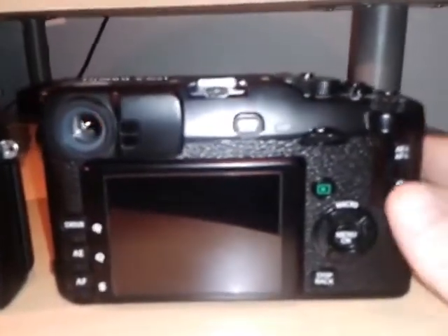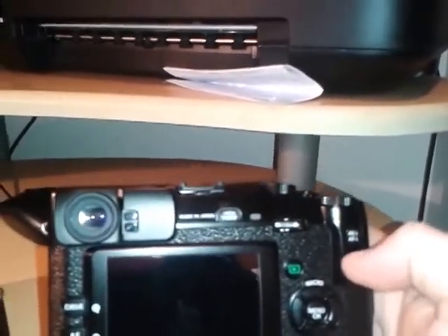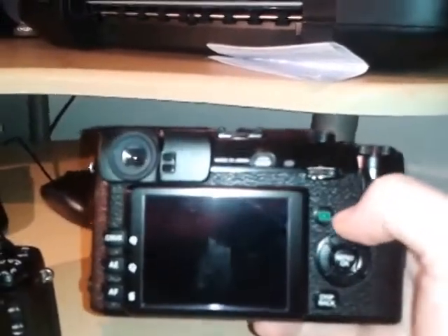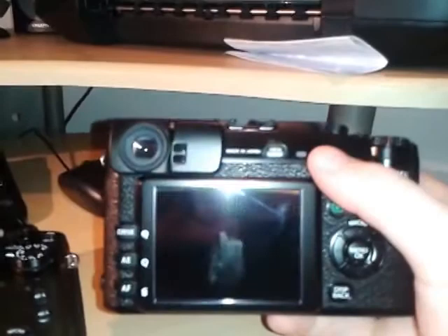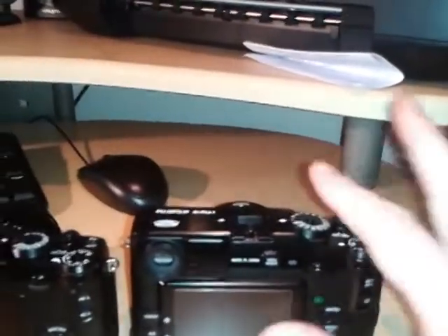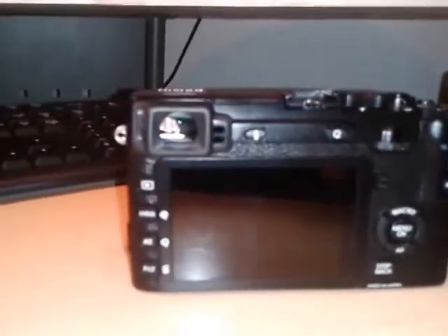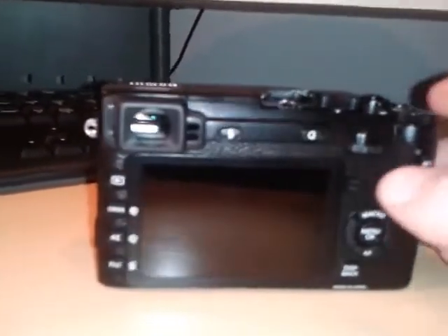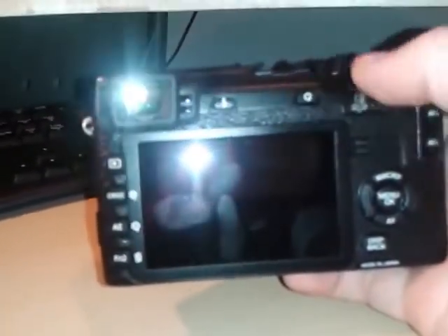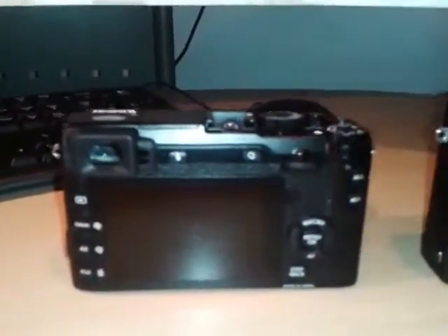One thing they've done is move the Q button. On the X-Pro1 it's quite comfortable when you've got your eye up to the viewfinder — you can press the Q button and it brings up access to the quick menu, allowing you to change the most important settings on the camera whilst your eye is still at the viewfinder. I find that very comfortable with small to medium-sized hands. On the X-E2 they've moved that Q button above, which I find slightly more awkward, but it's probably because I'm used to the X-Pro1 after the last two months — I think you'd get used to it.